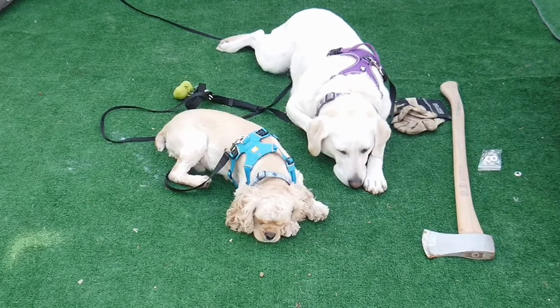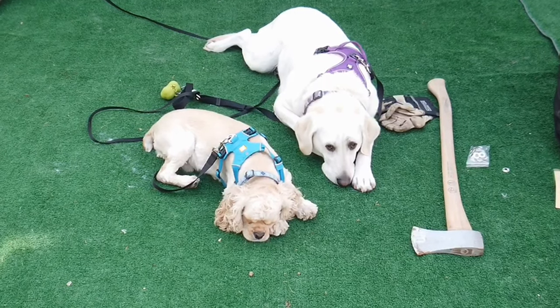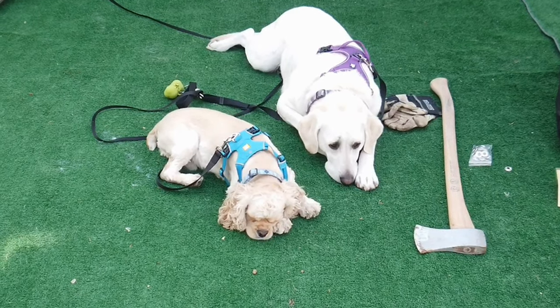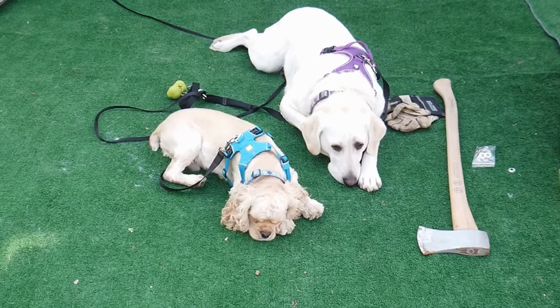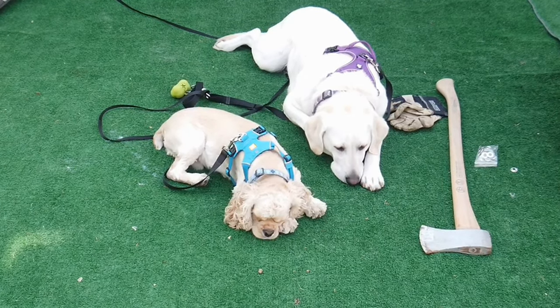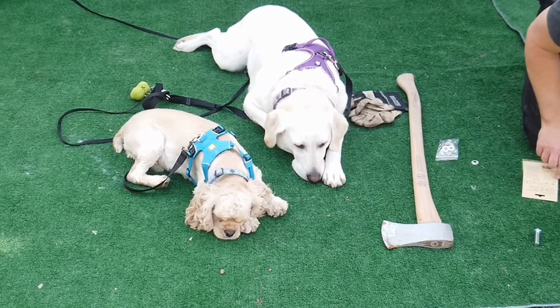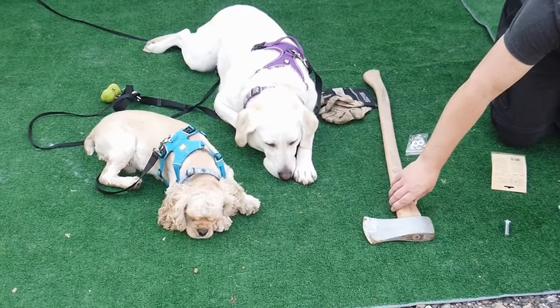While Brian's getting ready to do the next grommet hole, you can see our two dogs Kennedy and Gibson being very good. I will tell you they are absolute angels about 50% of the time — so this is one of those rare occasions. Of course, they're right next to the axe we're using instead of a hammer.